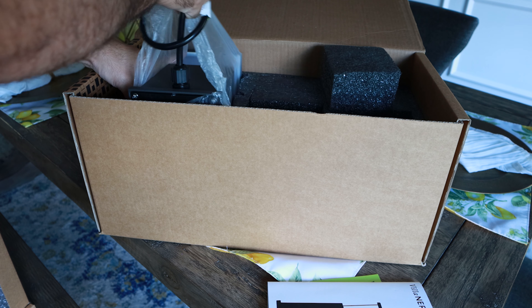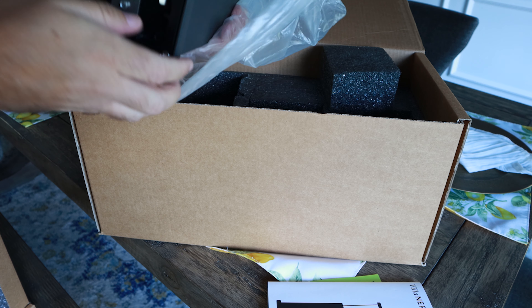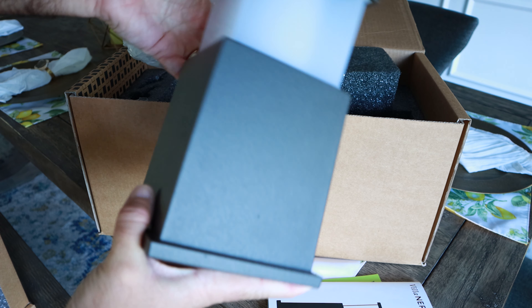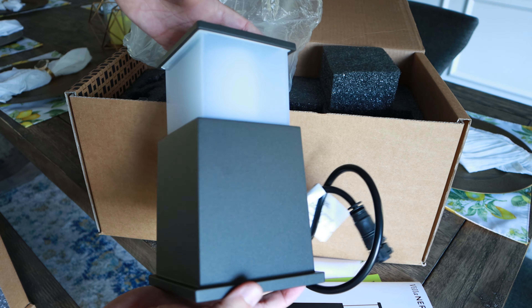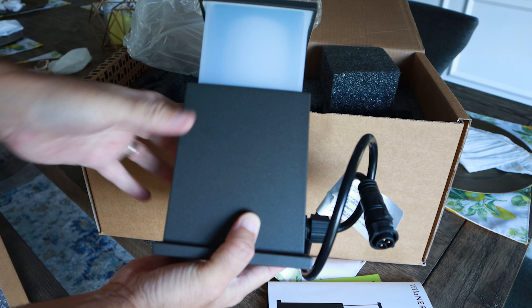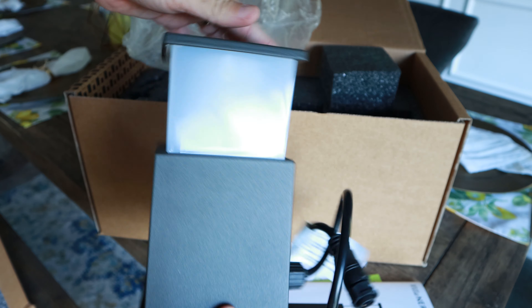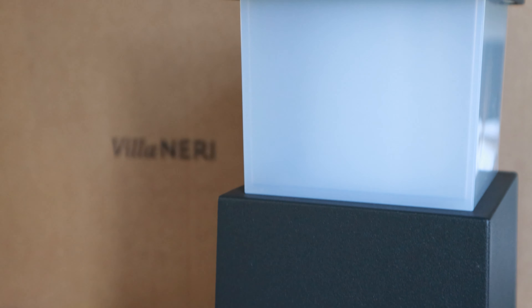Let's get started with showing you guys what's inside each of these boxes. They sent out a couple of boxes, and these Villanary path light boxes come in two forms. The first is a set of three lights, which is a starter pack — one of the lights will act as a bridge, so you don't need to purchase an additional bridge. The second box is a single unit, so you can purchase as many as you want to add to your string of lights.